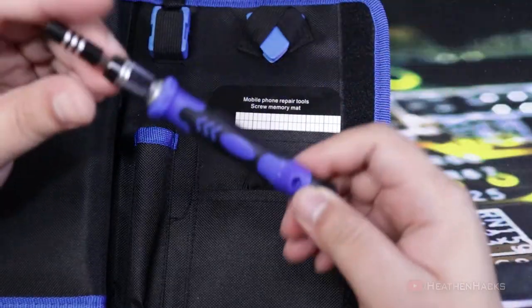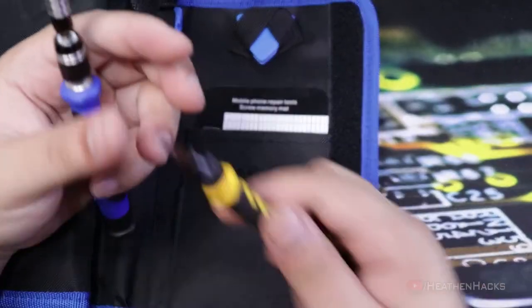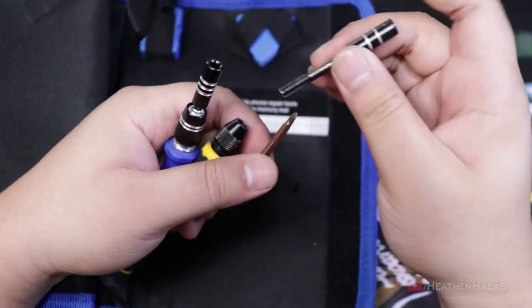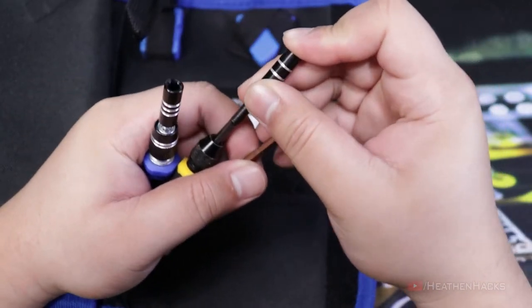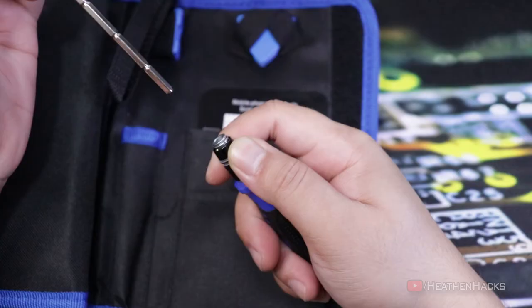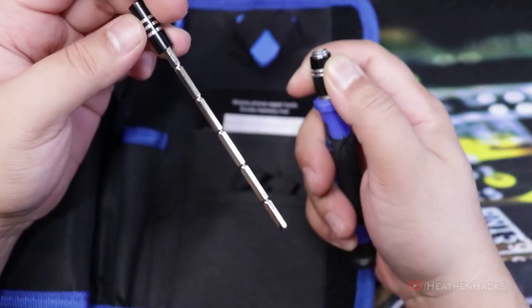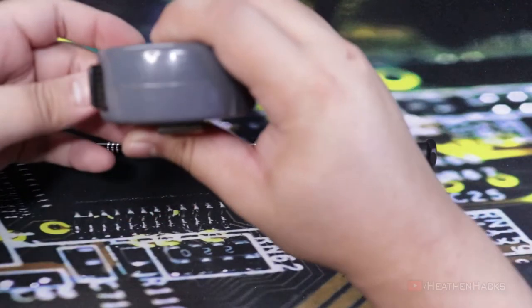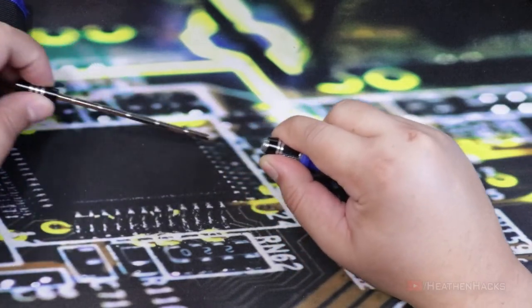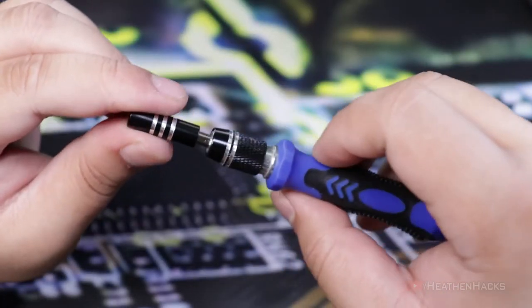Next is the screwdriver. I like this blue and black color scheme — it kinda looks like my old precision screwdriver, albeit a little different. I kinda wished it had a built-in extension bit like my old one, but it turns out it does. It's just built into the screwdriver. It can extend to around 4 inches. You just need to pull the locking mechanism here to extend it and put it back.